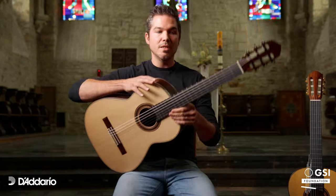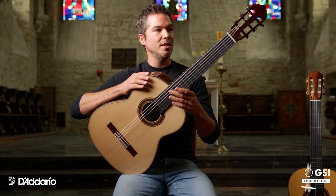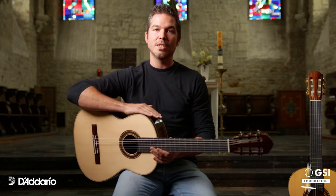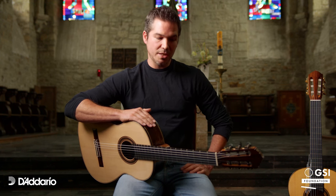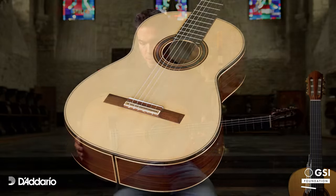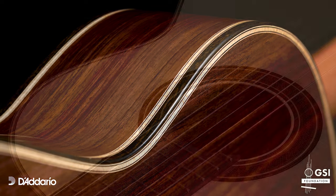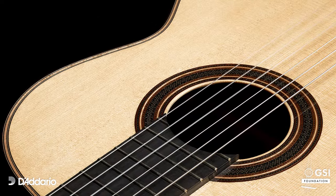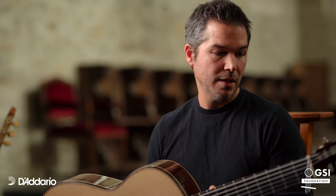This guitar is made essentially based on a Manuel Ramirez guitar from 1950. It's a guitar with a spruce top, rosewood back and sides, and with very thin tops and sides. We used the D'Addario carbon high tension strings and it gave a really good tone and a lot of sustain to the guitar.